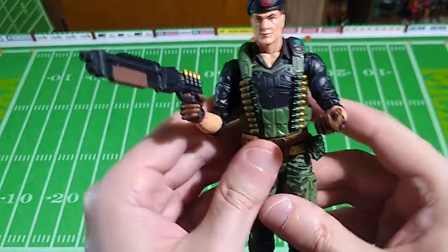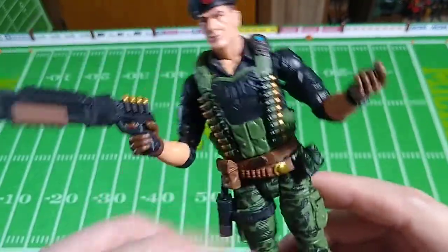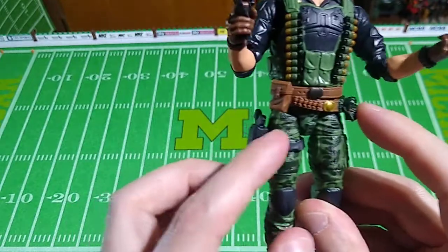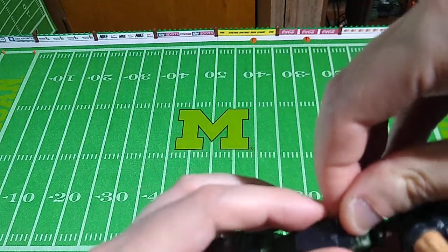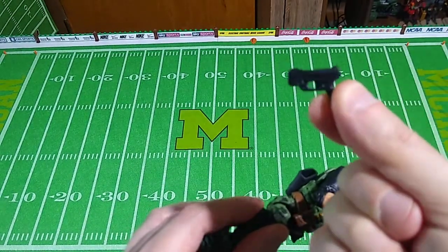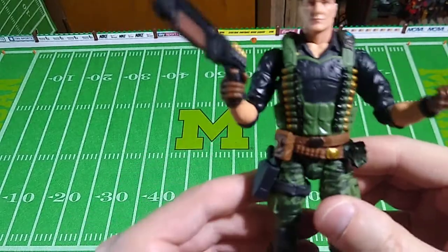Lots to like about this figure. He has this neat vest with all the shells lined up and down it. Neat belt, has some pouches on the belt, has a holster — it should have two straps but it only has one. The little pistol in here is okay. As far as G.I. Joe Classified pistols go, that's actually all right. But we can give him a better pistol by way of Action Force.